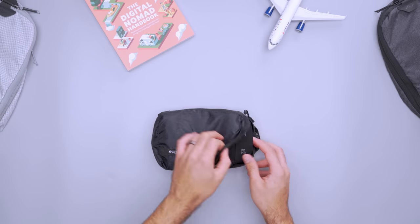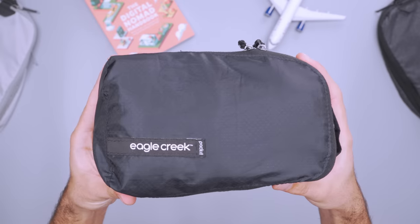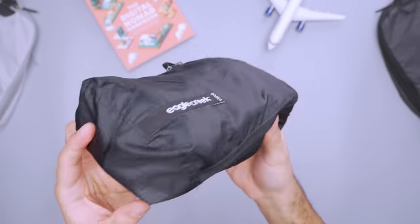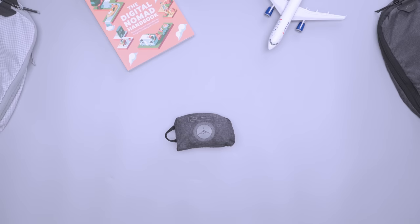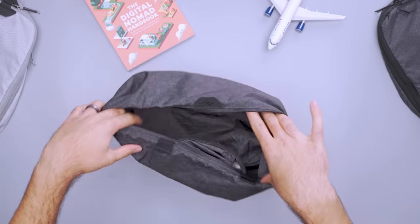As for undergarments, those go into the extra-small Pack-It Isolate packing cubes from Eagle Creek. It's the perfect size for small clothing and the poly ripstop material is super lightweight. Whatever shoes we're not wearing in transit go into the Peak Design shoe pouch, which is made of the same material as the Peak Design packing cubes — again, it's magical. For more info on each piece of clothing we packed, including accessories, check out the full packing list over on our site.